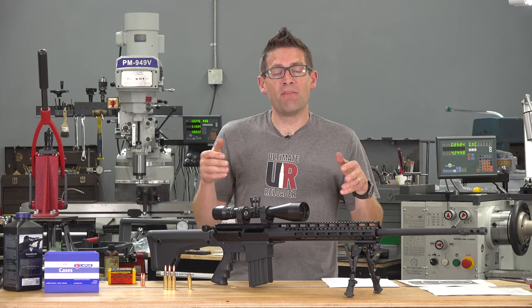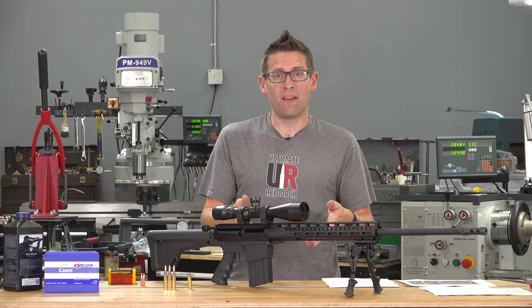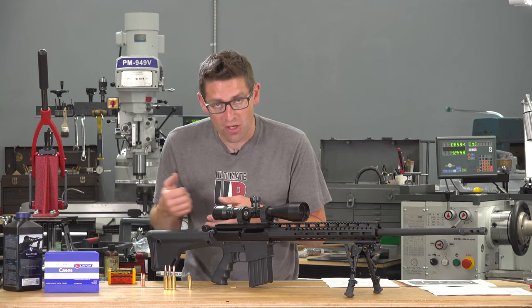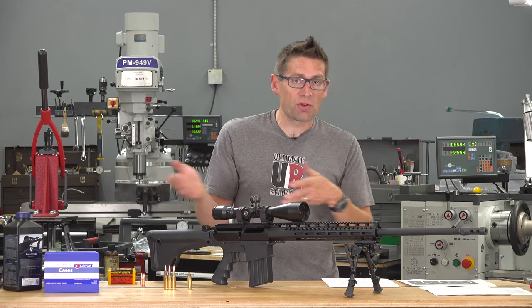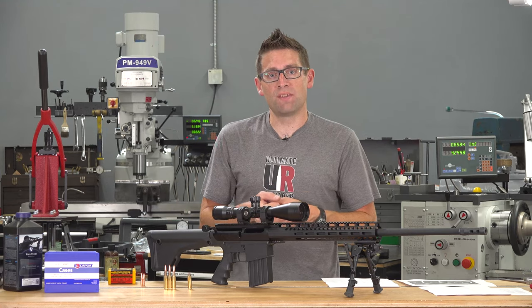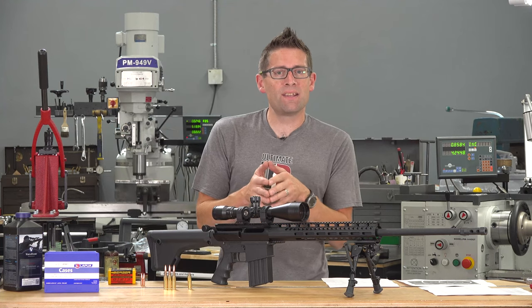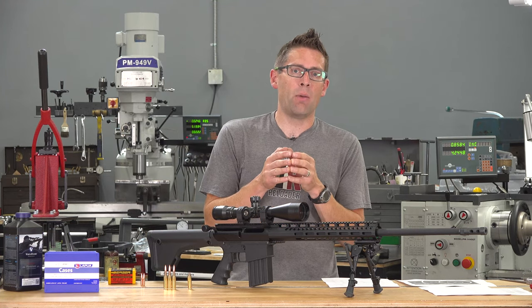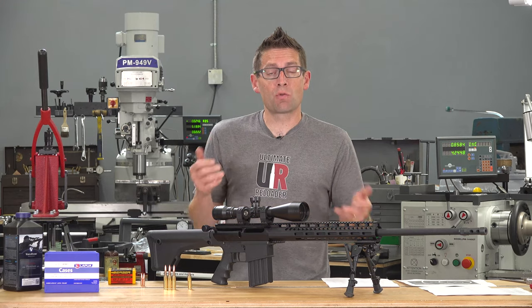Considering I haven't done any load development — I took the 95% load level from data I got directly from Berger — these are great results. If I were to go through an entire load development sequence and really concentrate on shooting for groups, I could easily see this being a half MOA bullet. I'm at .69 with one of the first groups I shot.